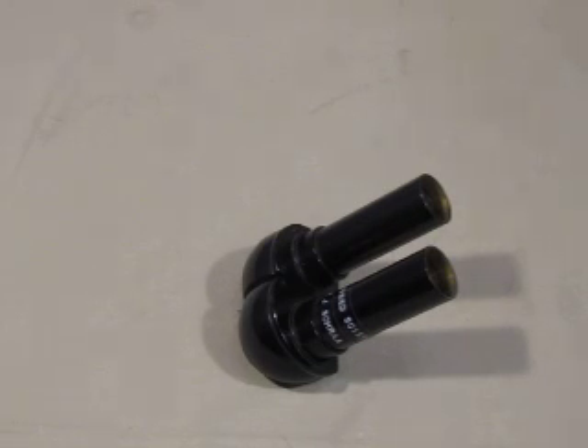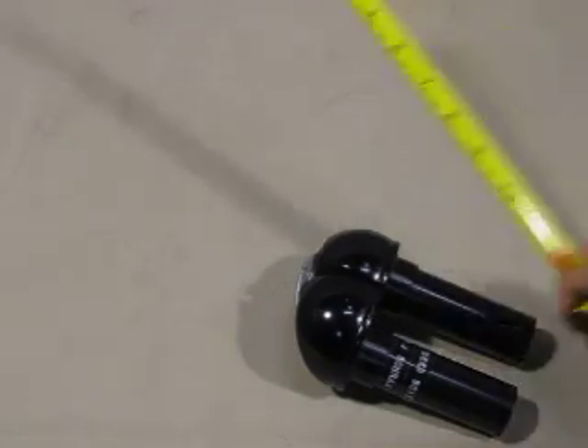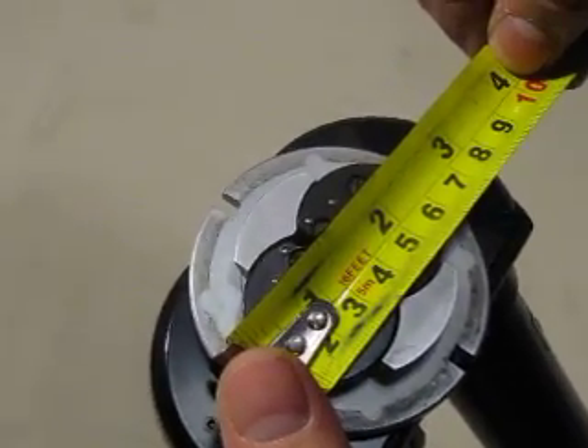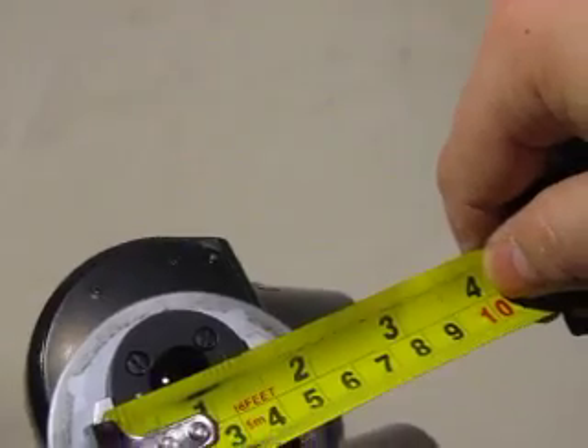Up for auction, we have one black binocular microscope head. It's four inches long for the eyepieces and approximately four and a half inches wide. The bottom plate is two and three quarters inches. The inner plate is just under two inches.